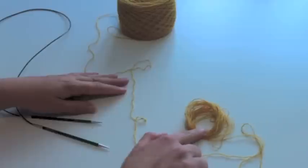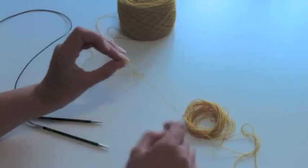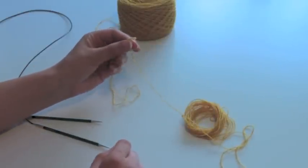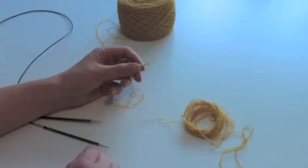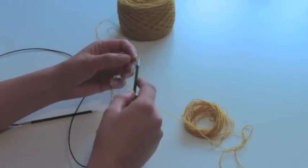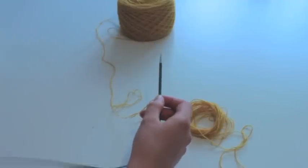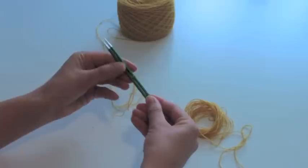I already measured out a tail of six meters or six and a half yards and I put a slip knot in place just to show me where to cast on. It's not really necessary, it was just to make it easier. I'll put this slip knot on the needle and lay the other needle next to it, so the slip knot's on the far side needle as you see.